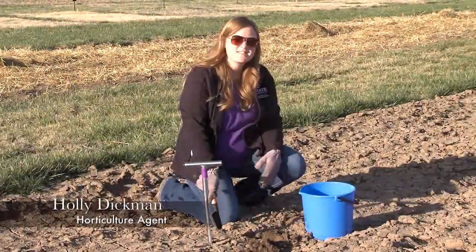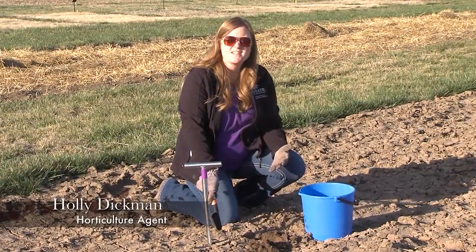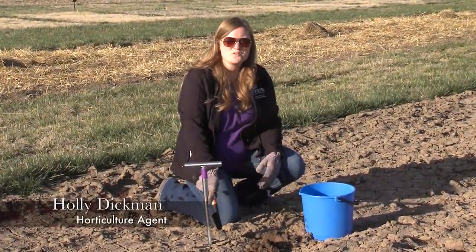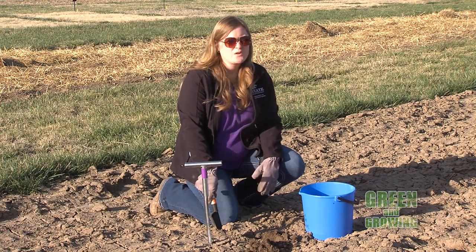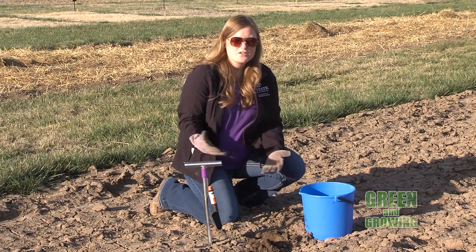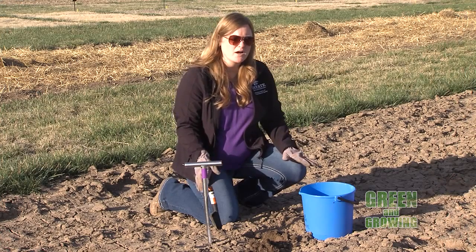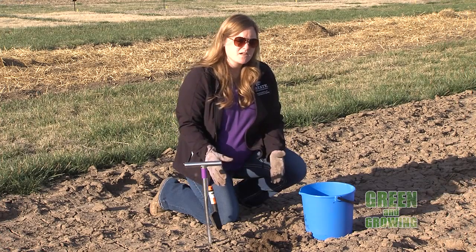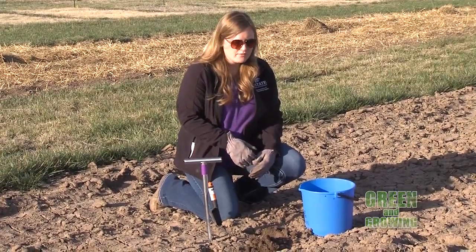One of the most overlooked steps in landscaping or gardening is soil testing, and that's a really great thing to do so that you know what kind of nutrients you're starting with. I get questions sometimes about how much fertilizer to put down, and the answer is you just don't know unless you do a soil test. Soil testing is a very simple process. I'm going to go through the steps here today, and if you have questions you can always contact your local extension office.